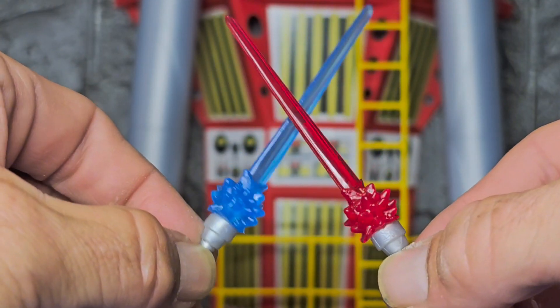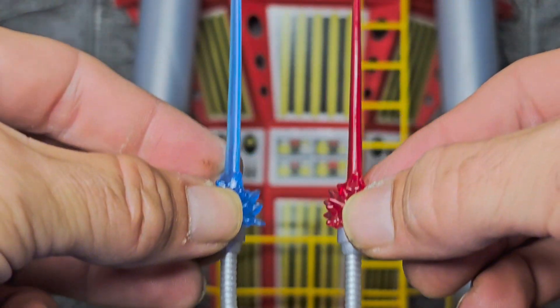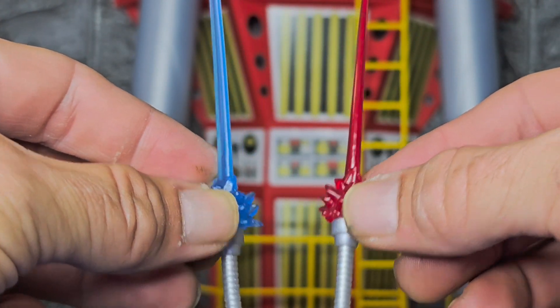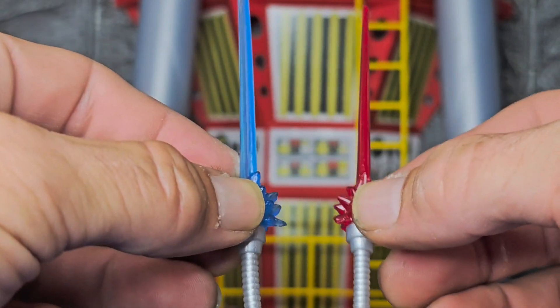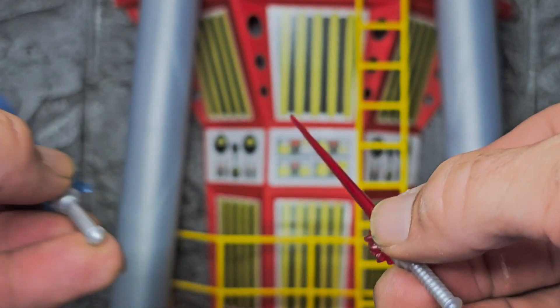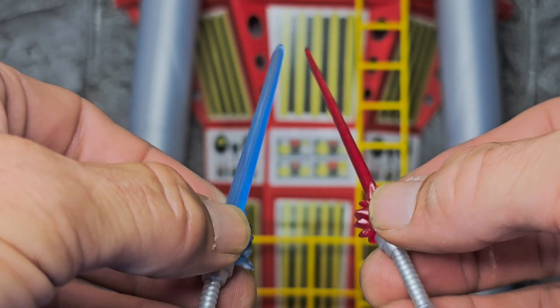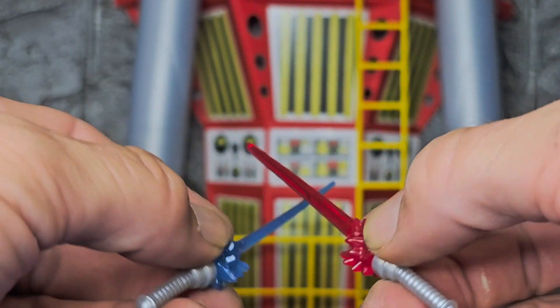It also seems Marvel is trolling Star Wars with these — these seriously look like the KB Toys knockoff lightsabers you would have back in the early 90s. I'm all for this too. Sign me up for anything that tries to cross over or give nods to different figure lines, even though Hasbro does own the rights to Star Wars.